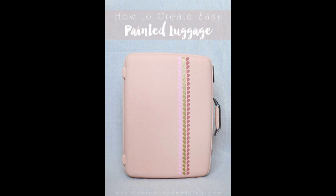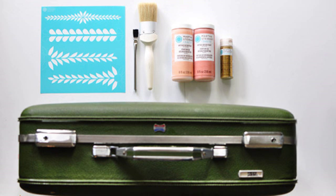11. Give a vintage suitcase a makeover with paint. Check out your local thrift store and find an old suitcase for a couple of bucks — it doesn't matter if it's a hideous color, you'll just be painting it anyway.